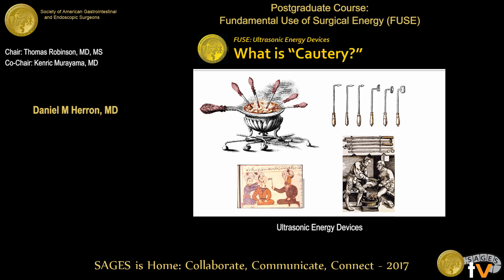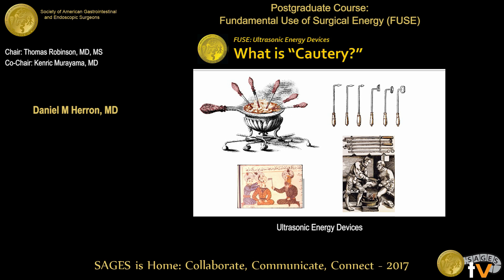Here are my disclosures. That's kind of timely, because I was sitting in the hallway yesterday when the inventor of the Ultracision walked by, and I got to meet him and talk with him a little bit about inventing it back in the early 1990s. So he's right here at the SAGES meeting.